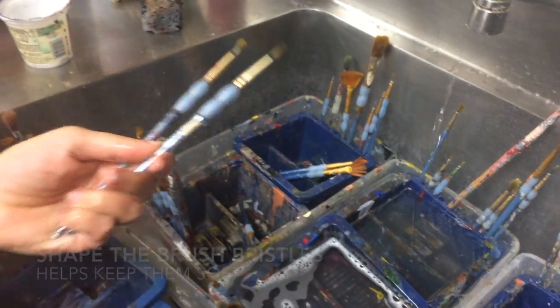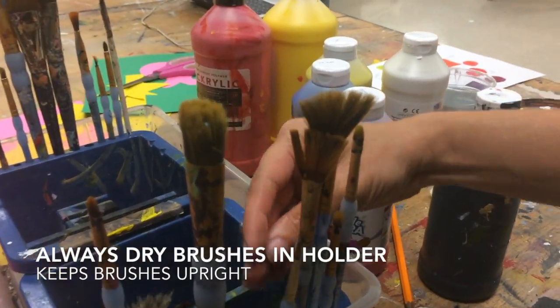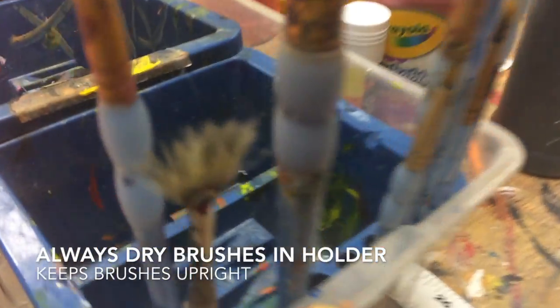Then you kind of want to shape the tips of them a little bit, and then they always get stored inside the holder so the brush is facing up.